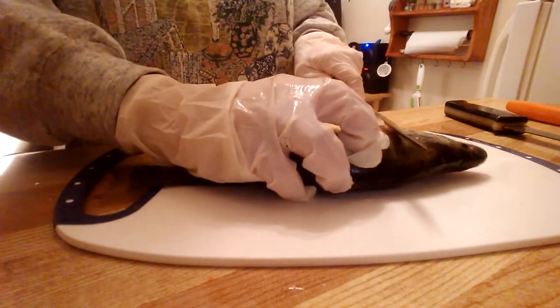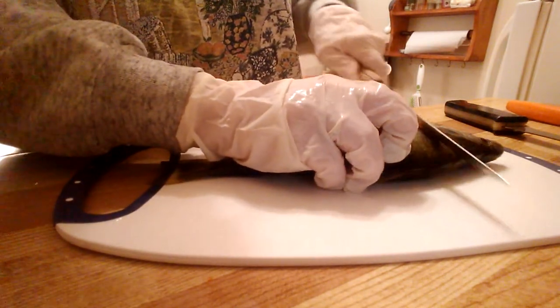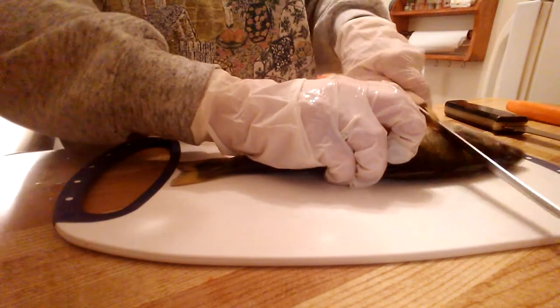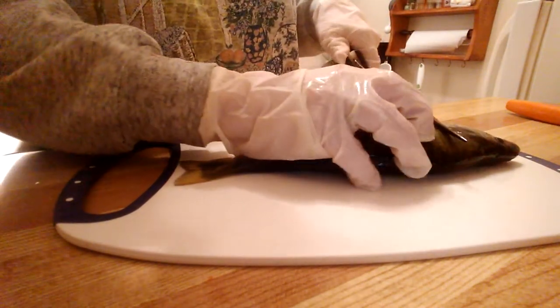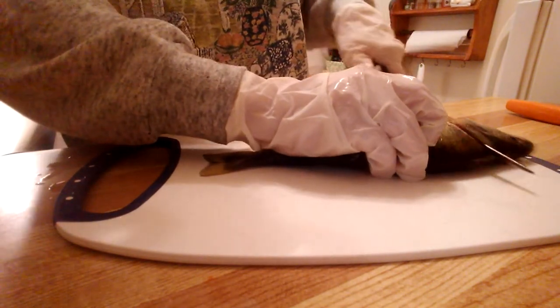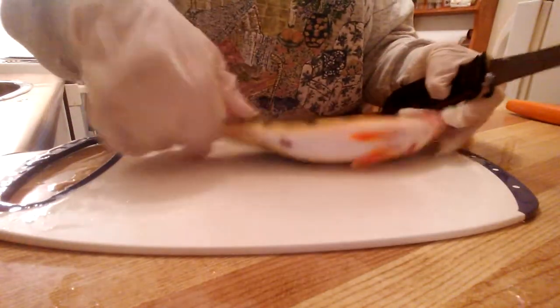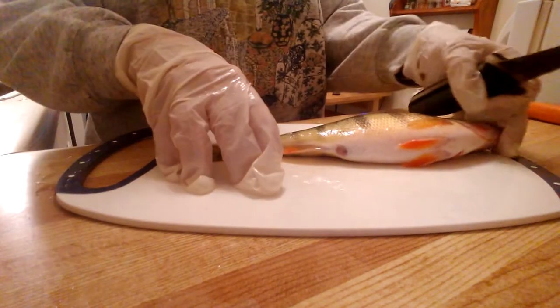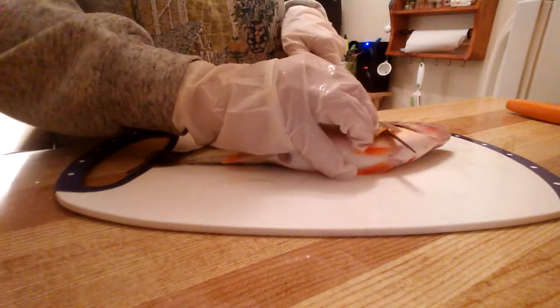Hang on to things and you give it a good slice back the gill, right up to the neck. We're gonna switch because that knife is also a piece of crap — I've got lots of knives that are pieces of crap. Right up to the neck here, see that. Now you flip it over and you do the same thing on the other side.